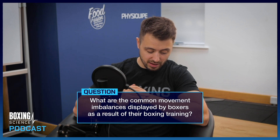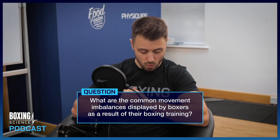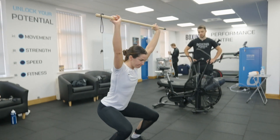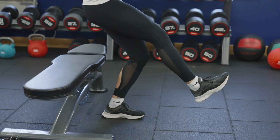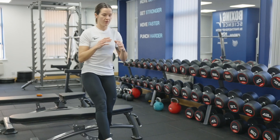The next question is from Samuel Leon and he's asked: what are the common imbalances that you see in an athlete caused by boxing training over time? And what movements in prehab could you suggest to add to their routine to help combat this? We've identified in our testing with the overhead squat and the single leg squat assessment that boxers struggle with four key areas.